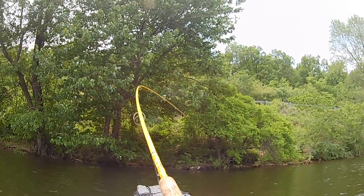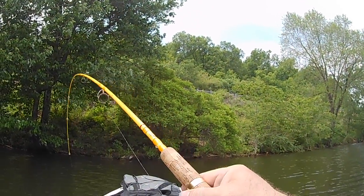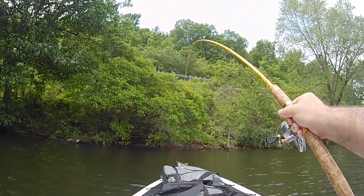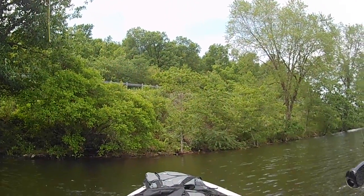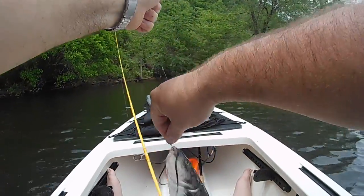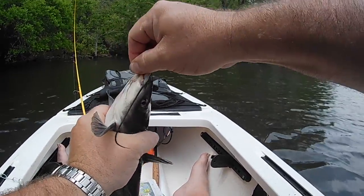That's a catfish, I think. That's the beauty of fiberglass right there, y'all — look at that rod bend. There's another good catfish. Another nice channel — these rascals are fat right now.